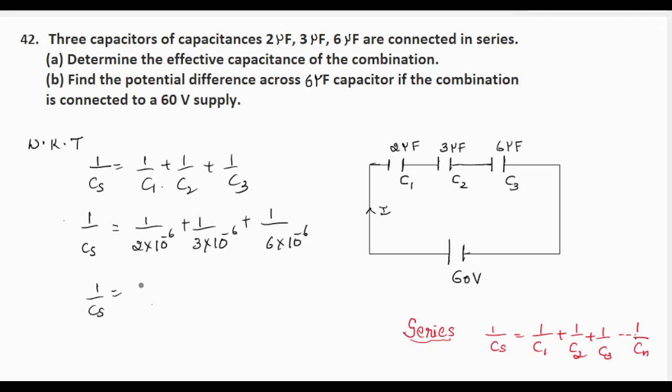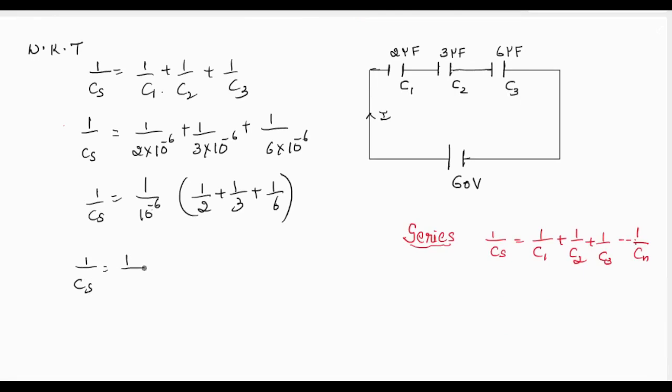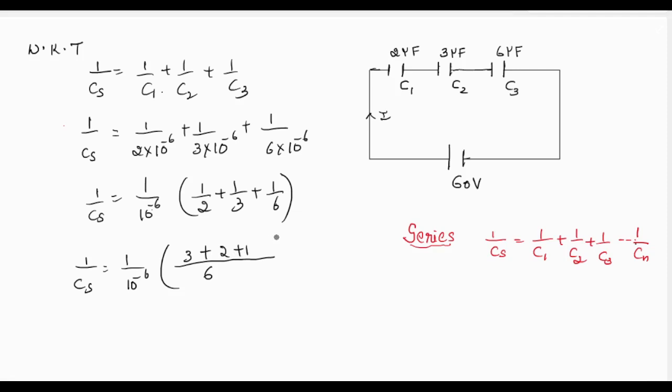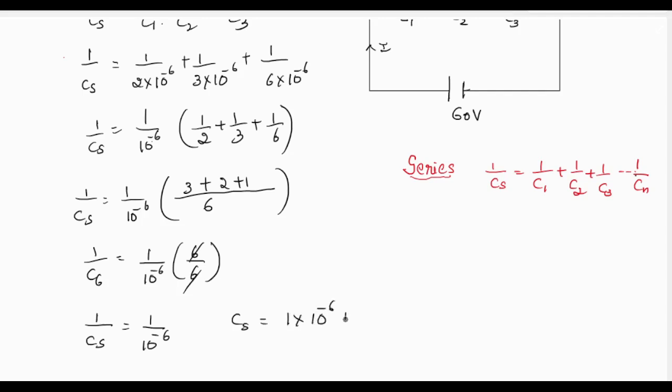Simplifying, what remains is 1/2 + 1/3 + 1/6, all divided by 10⁻⁶. This gives 1/Cs = 1/10⁻⁶, or Cs = 1×10⁻⁶ farad, which we can write as Cs = 1 microfarad. So we have found the effective capacitance when the capacitors are connected in series.